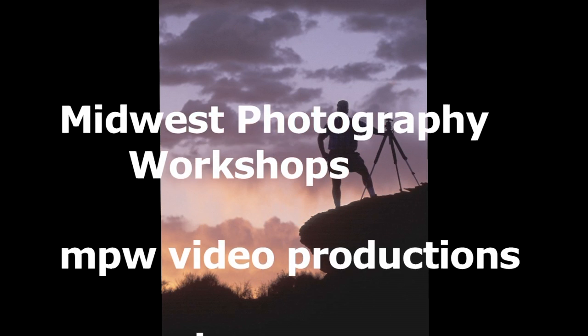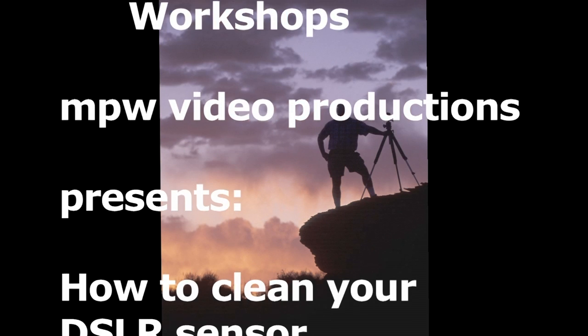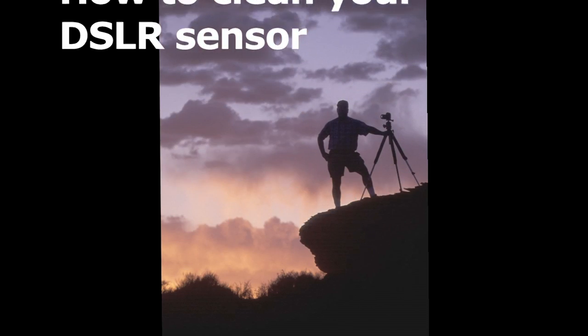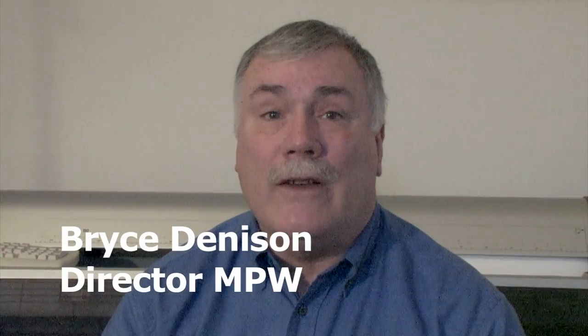This has happened to all of us — pesky dust on the sensor. If you're out in the field and you see little black specks in the sky, it could ruin a shoot. We're going to show you how easy and simple it is to clean your sensor even in the field. Camera stores charge between $40 and $75 just to clean the sensor. I will show you how to clean it for $0.25 per clean.